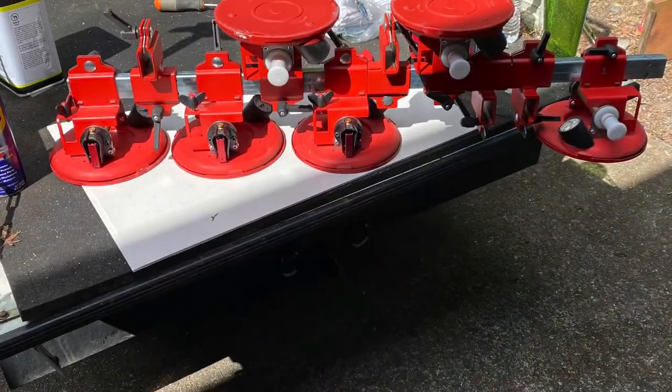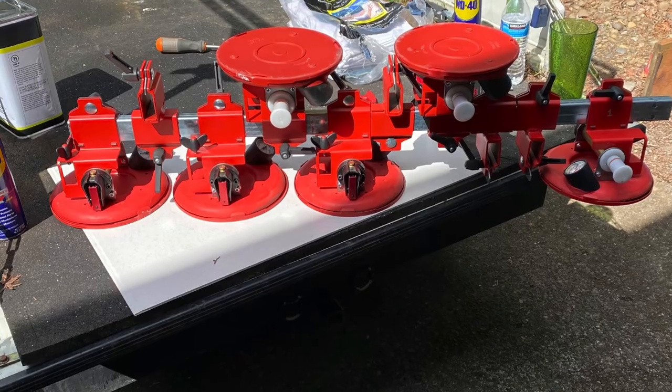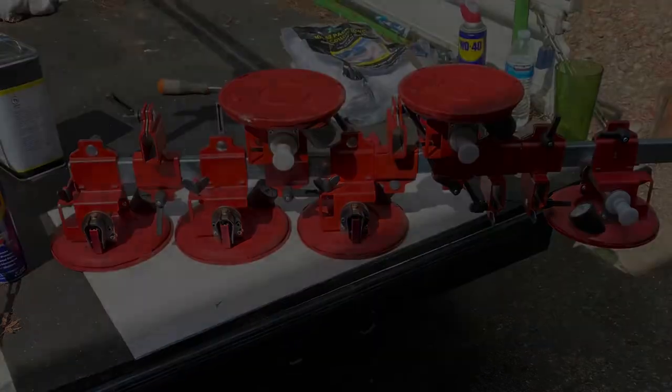This is how I store my suction cups. It's a center rail piece. Put them on, all done.